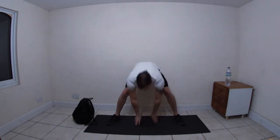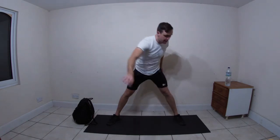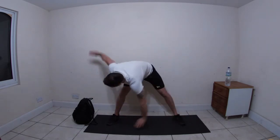Legs wide apart, touch down to centre, reach up to the sky - try and get a bit of pace there. Keep up with my count - we'll do ten reps. Then right hand comes down to the left foot and we switch sides, keeping your head low.